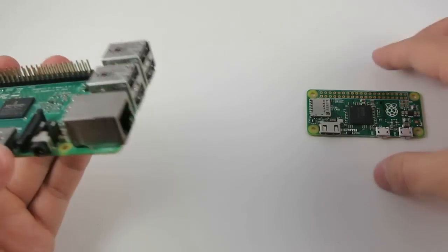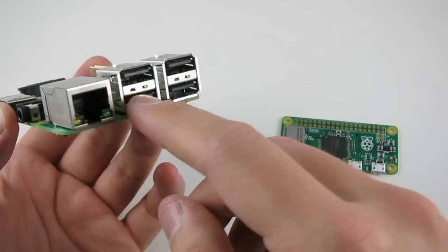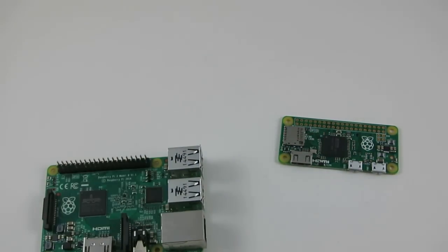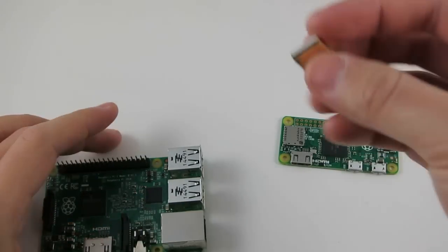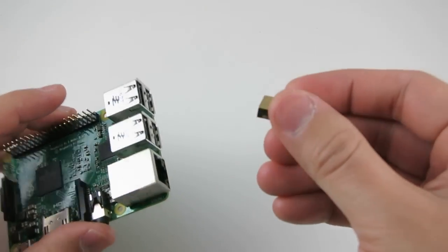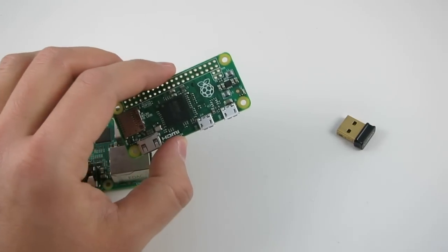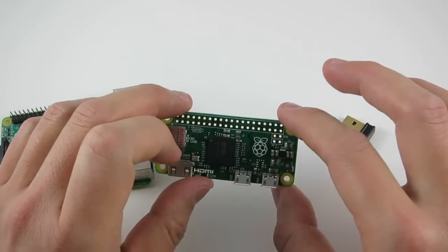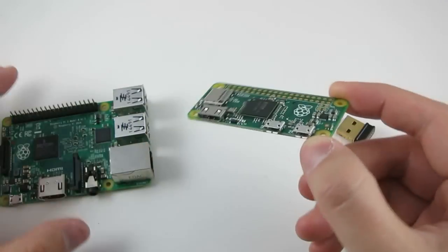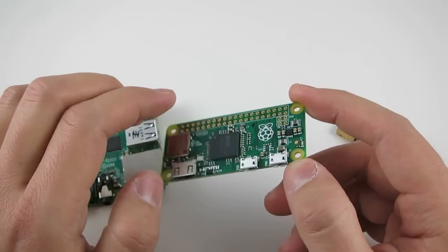The Raspberry Pi Zero doesn't come with a standard size USB port — specifically the USB-A female connector. So that means if you want to connect USB devices like a Wi-Fi dongle, mouse, or keyboard, you can't directly plug it in. You actually need a converter — a pretty cheap micro-USB to USB-A adapter, sometimes called the USB On-The-Go, or OTG, adapter.